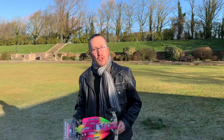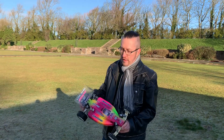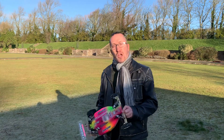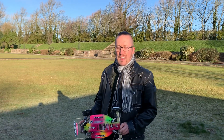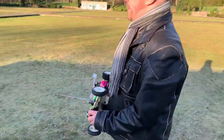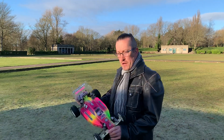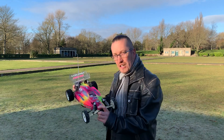Hi there and welcome to Andy Robinson RC — cheers for checking out the channel today, thanks for joining us. We're back out at Stanley Park in Blackpool and it's a bit of a frosty morning as you might have noticed from the ground.